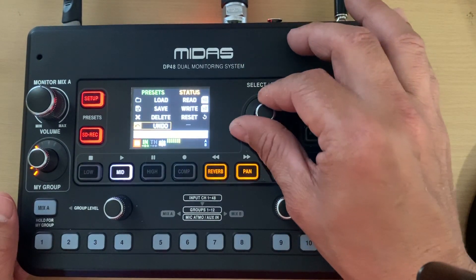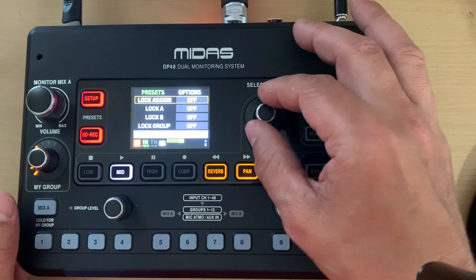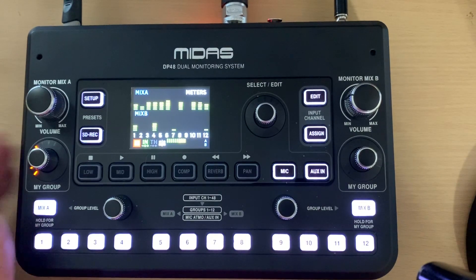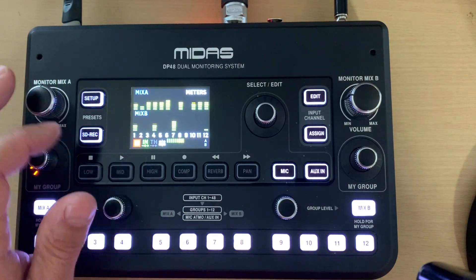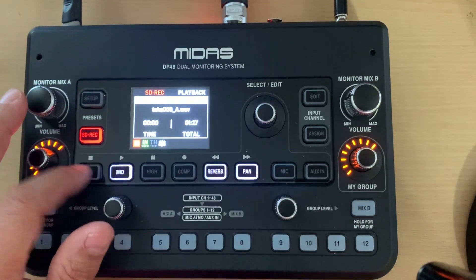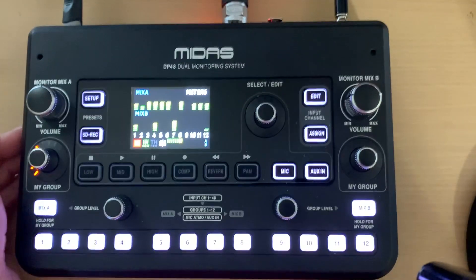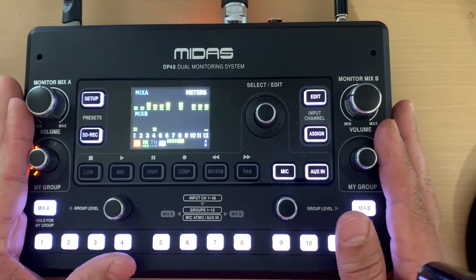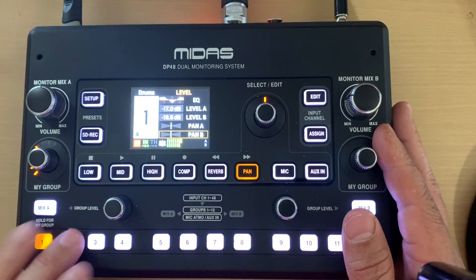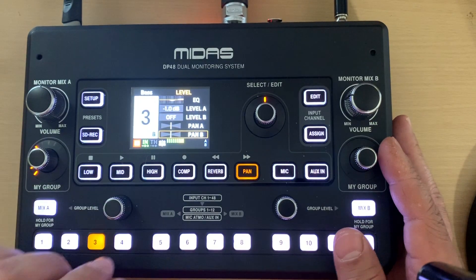There are some lock options, a meters page, and an SD status readout — that's pretty much everything I can think of. If you have any questions just comment below.